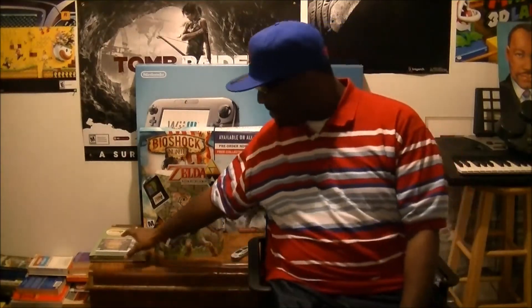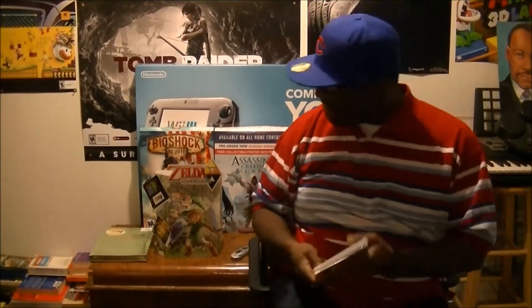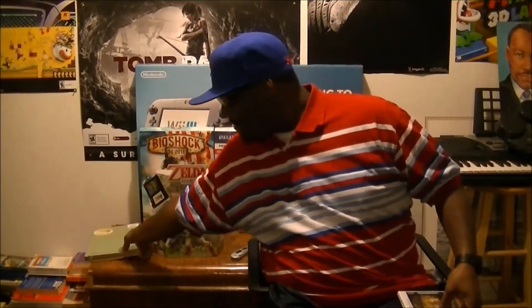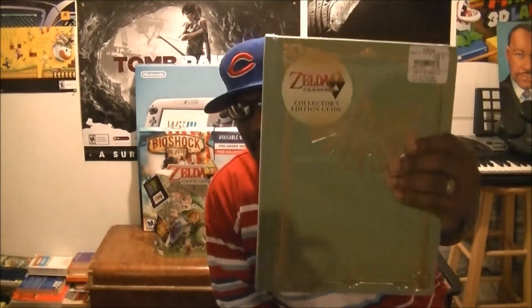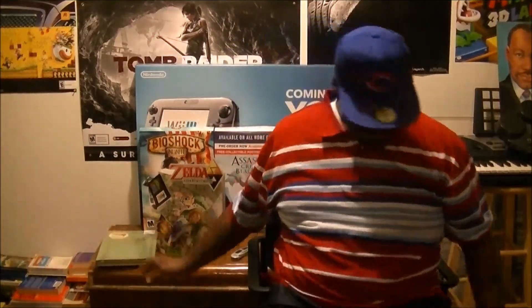But what I got tonight was something totally different — The Legend of Zelda: A Link Between Worlds for the 3DS. Along with that I got the collector's edition guide, so we're gonna go ahead and unbox these right quick.